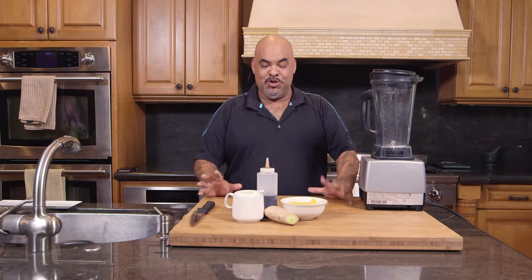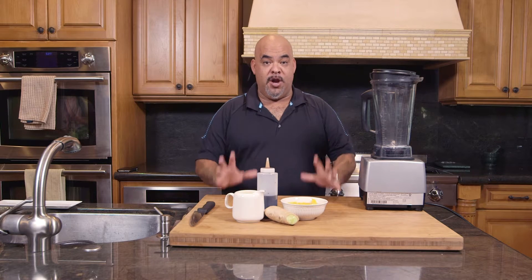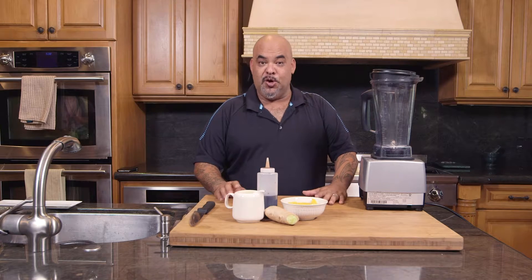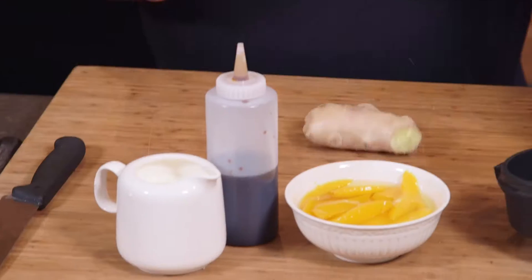Welcome back everybody, I'm Carlitos, this is Carlitos Cooking Adventures. Today I want to show you a very simple recipe — one of the cream sauces that I use in my restaurant. I use this on my peppers, and I also want to show you how to make crab rolls in one of my other videos.